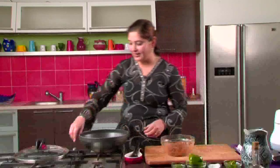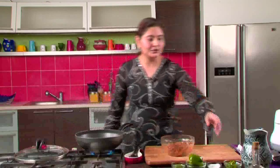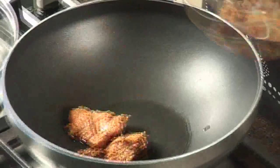Our chicken has been marinated for 2 to 3 hours and it's ready to be cooked. Let's heat a pan. It's very easy — we don't need to do much. All our ingredients are already in the chicken. We just take some oil, heat it, and add the chicken which has been marinated. The chicken goes into the pan.